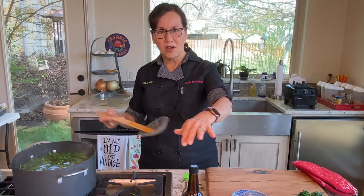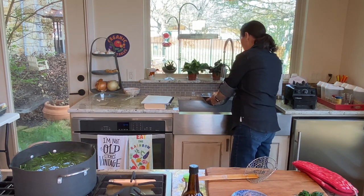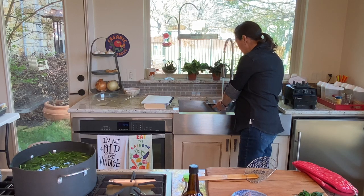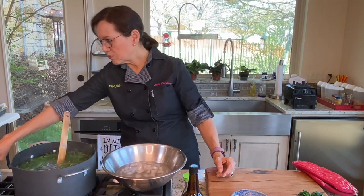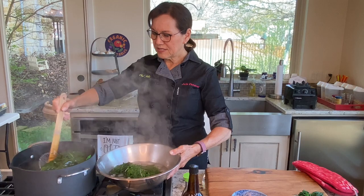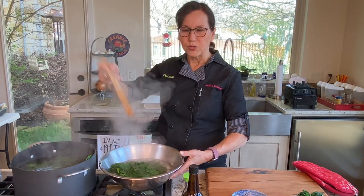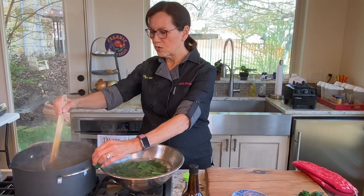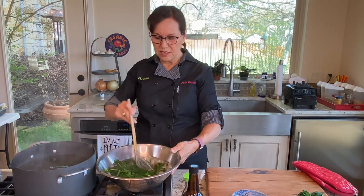Thirty seconds — I've got my old-school clock in front of me. While the greens are cooking, I already have ice in a bowl and I add a little water to my ice right about the time I'm cooking the greens, because otherwise the ice will melt and you'll just have cold water. Then when the 30 seconds are up, I just take the greens out and put them in my ice water with my spider tool. You can find these in Asian stores or on Amazon — I'll post a link in the show notes.